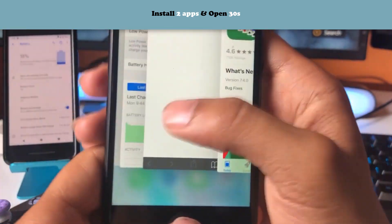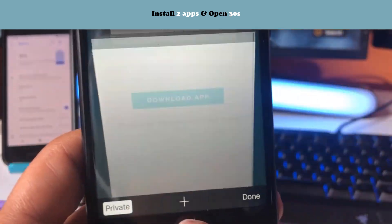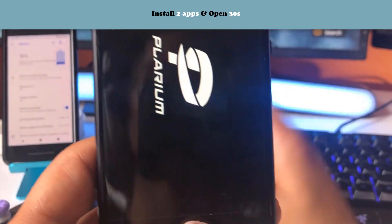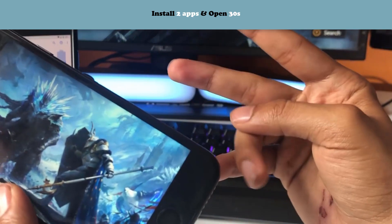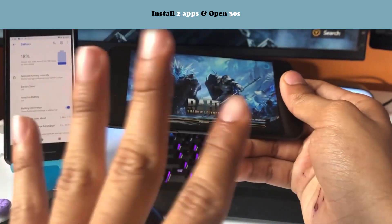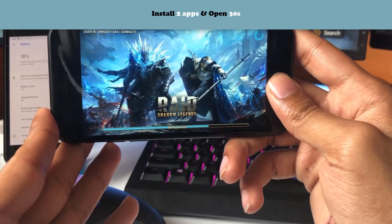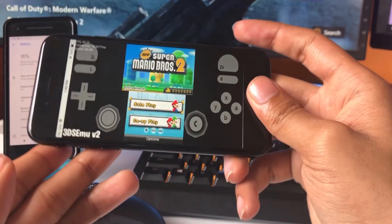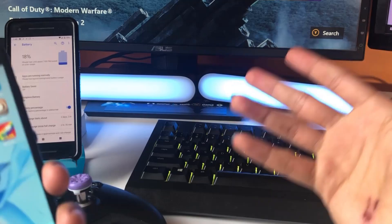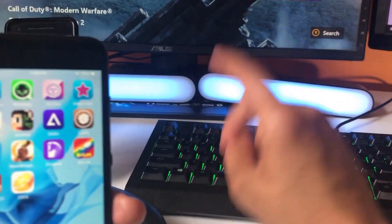Let's go with Raid Shadow Legends as the next one — read the instructions and do exactly as it says. There are four apps total and I recommend doing all of them rather than just two. I'm not going to do all four in the video since I don't want to make this too long. After you've completed all the offers, Citra emulator will download and you can play any 3DS game on your phone for absolutely free. Thank you guys for watching the video. If you have any questions, leave them down below, leave a like, subscribe, and peace out everybody.